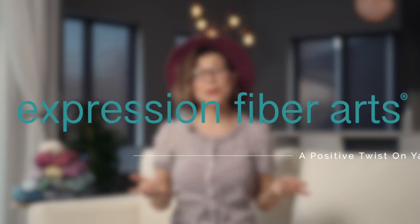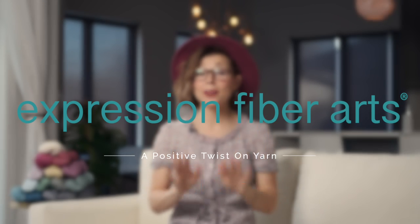I feel like shrugs should just be called hugs because they're basically a hug that you get to wear all day. Hello my beautiful snuggle muffin! I hope you're having a wonderful day.